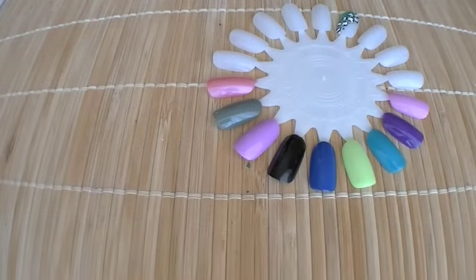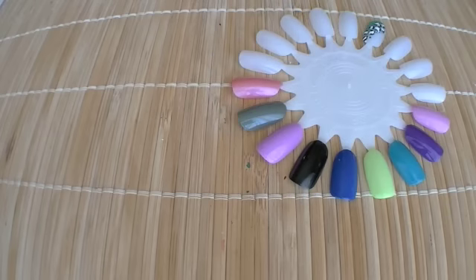Hey everyone! I know I haven't made a video with me actually talking in it for a while now. I figured I was going to do this review on Sally Hansen's crackle overcoat. I'm going to share with you guys the colors that I picked up, and I really like them — I wanted to do some swatches and everything like that.